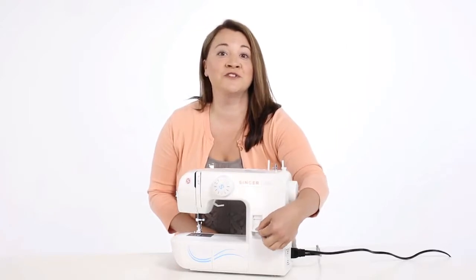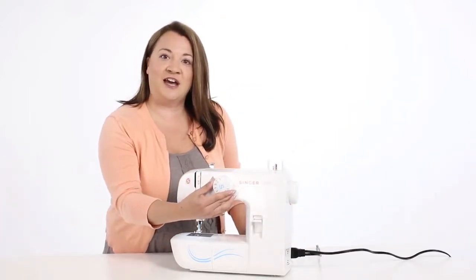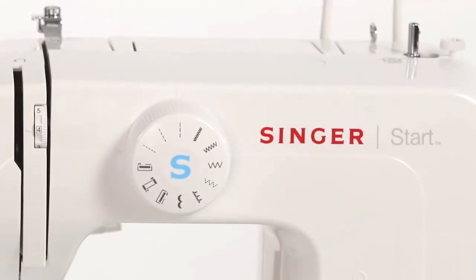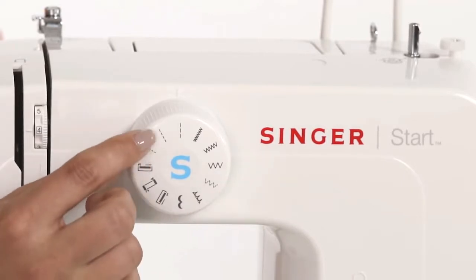In the front of your machine is your reverse lever. This is your stitch selector dial. Let's look at the stitches that come on your machine. You have three different straight stitches: short, medium, and long.